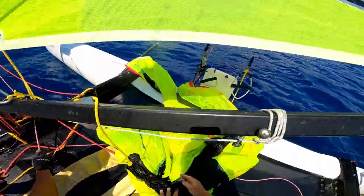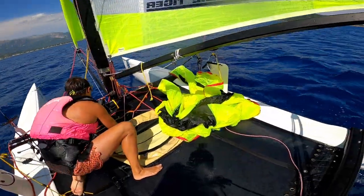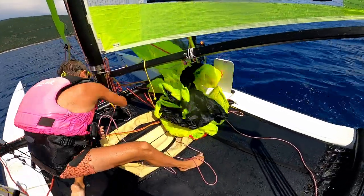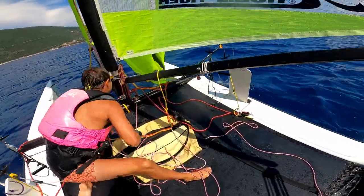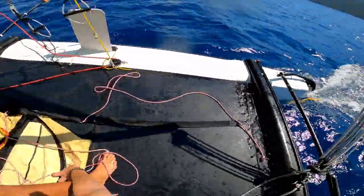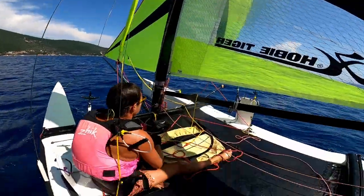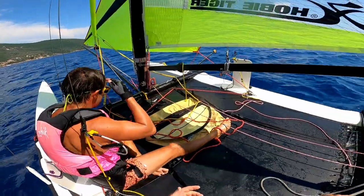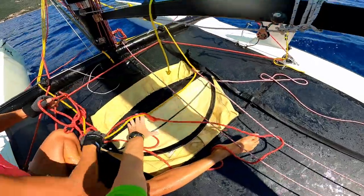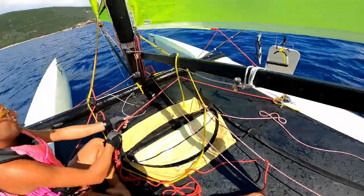Take the boat downwind first, then go for the hoist. Once we've got the spinnaker up nicely, we can drop it nicely and we're ready for next time. We'll drop it on this side as we did before — so go for it when you're ready.